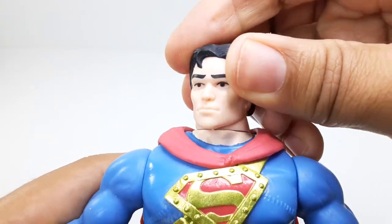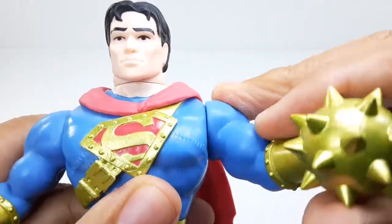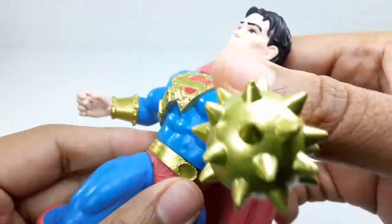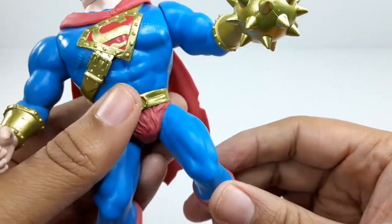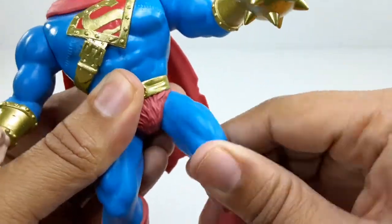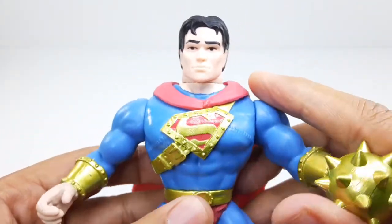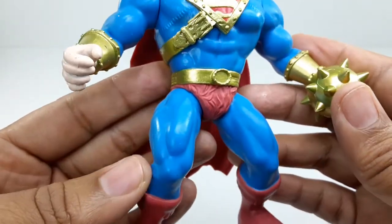Let's check out the articulation. The head goes left, right, and all the way around. The hand can go up and down and all the way around. The waist can go side to side and all the way around. The leg can go out, up, back, and all the way around. Very basic articulation for these figures — kind of reminds me of the old school He-Man toys. They look pretty good, I like them.